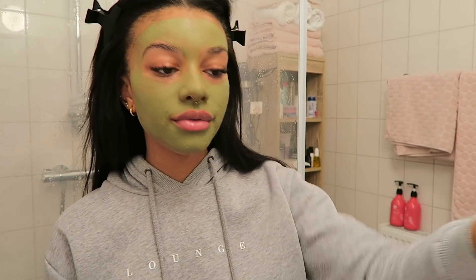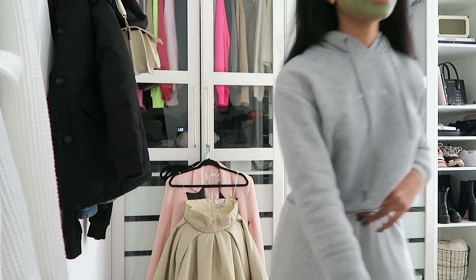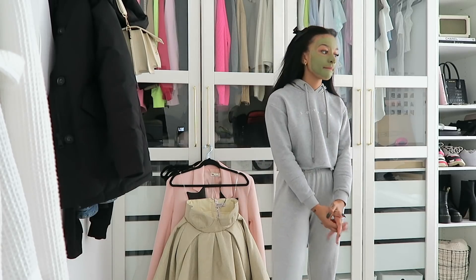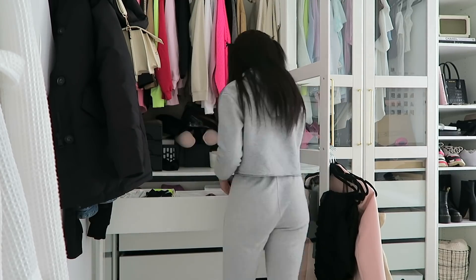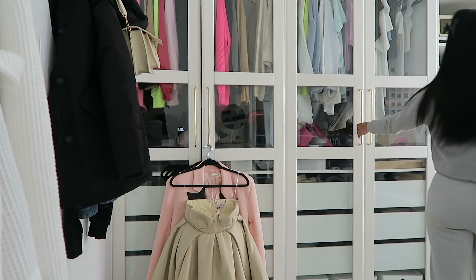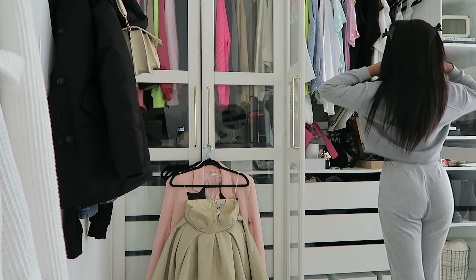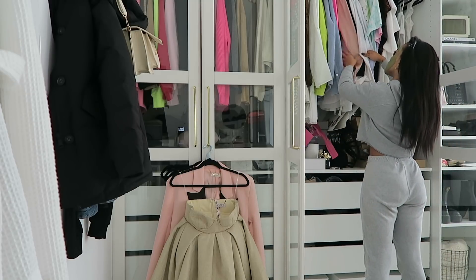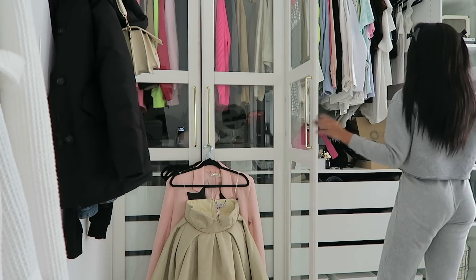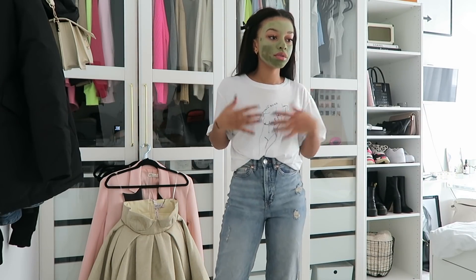While the mask sits, I'm going to pick out an outfit. I literally struggle putting together outfits so much — I ordered some new clothes so that should help. I'm just going with some jeans and a white t-shirt; I didn't really feel like doing too much today, also because I have to film outfits later.